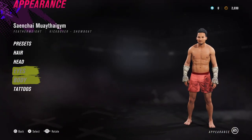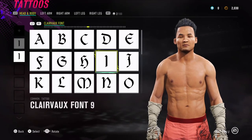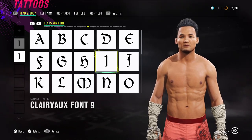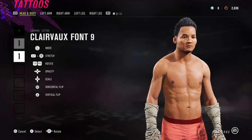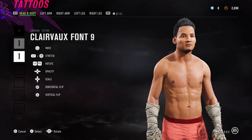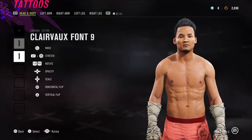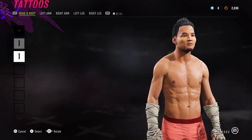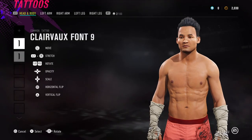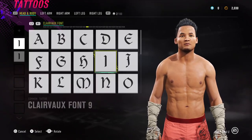So that's his facial sliders, haircut and body type. Final thing — the tattoos. We're using Clairvaux font 9. Go to the font section, select Clairvaux font, go down to letter I, stretch it out, then press left on the D-pad until it blends in just under his eye. I've actually placed one on each side — one on the right and one on the left — both Clairvaux font 9, just under the eyelid.